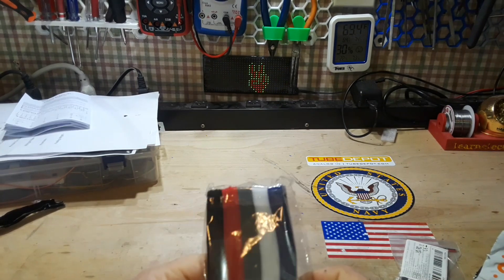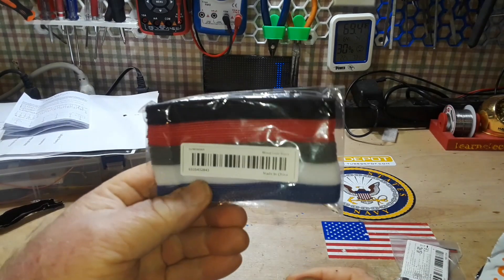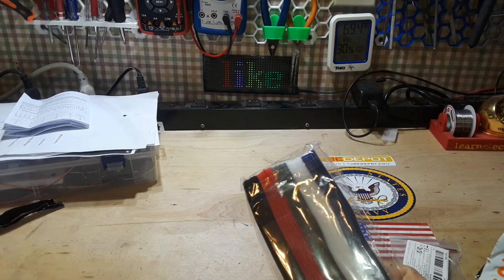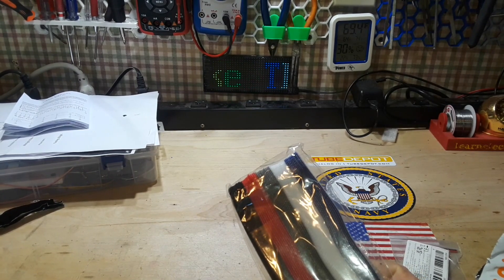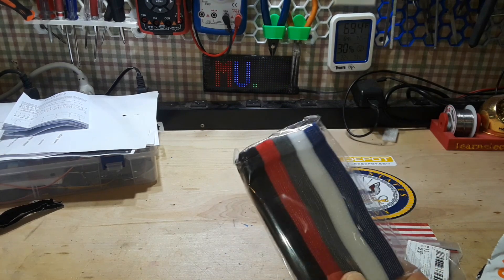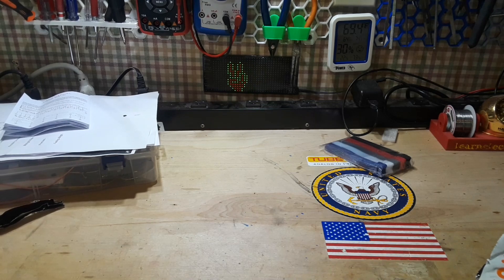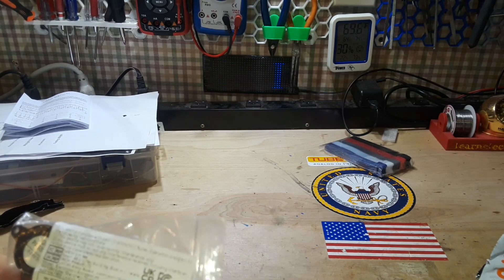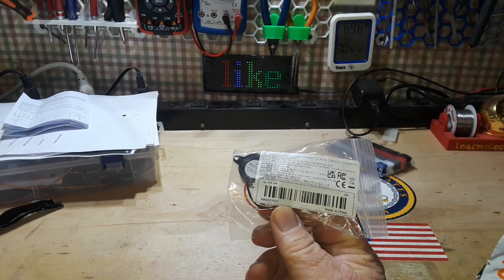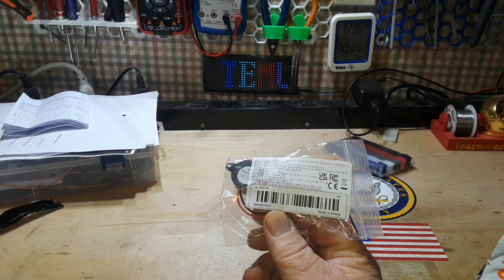First up, cable organizers. I go through a lot of these and they were a pretty good deal at $1.61 for 50 cable organizers.